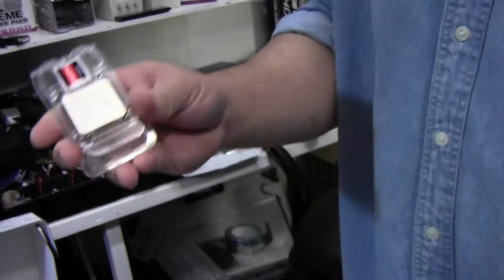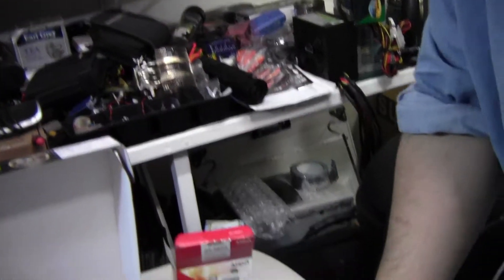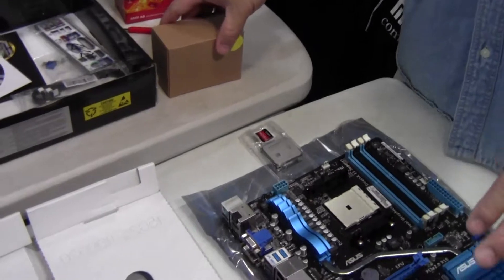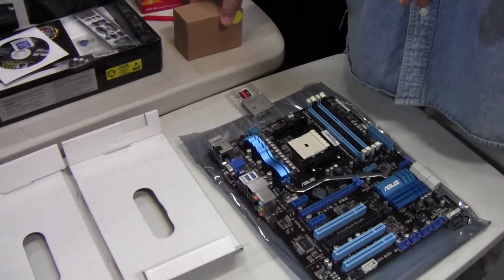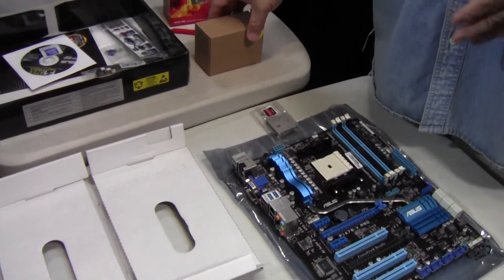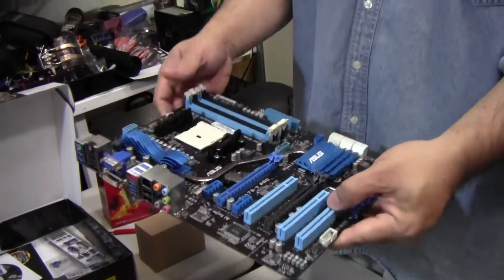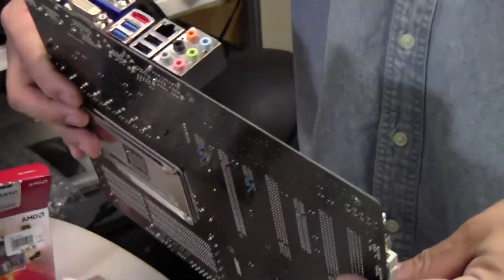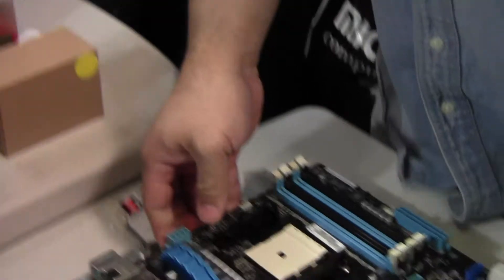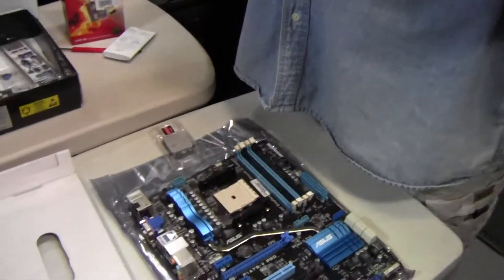This is basically a Phenom processor with an onboard graphics card fused together. A combination of these products, just about a year and a half ago, would have been well over $300. Especially for the motherboard itself, the quality is very high for what you're getting. Technology has definitely advanced and prices have gone down accordingly.